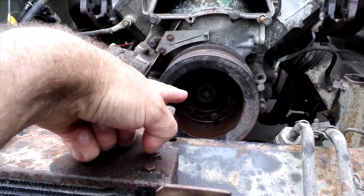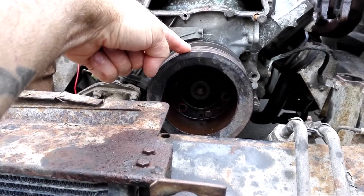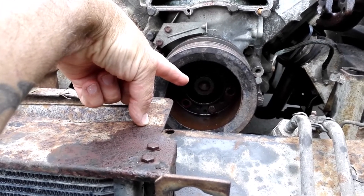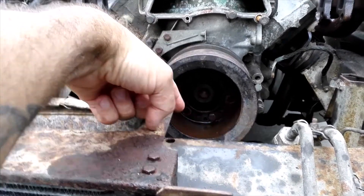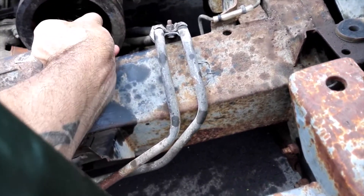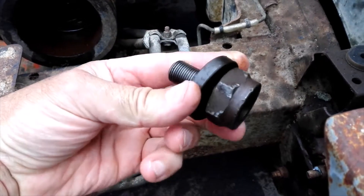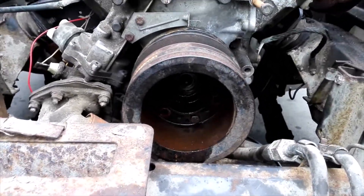That bolt attached to the crankshaft pulley — I wasn't sure what was going to happen. I presumed it was lefty-loosey, so I leaned on it and leaned on it some more. And look at this — it was far too easy. Big bugger, a little bit of damage, but anyway, that came off.